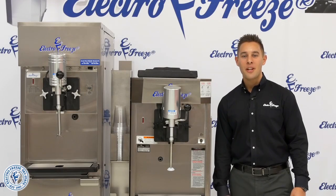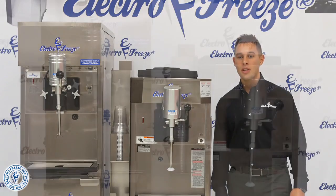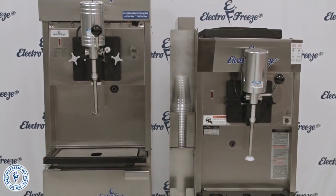Hi, I'm Joe Agliotto from ElectroFreeze East Tri-State and I'm proud to introduce our milkshake machines model CS700 and 78RMT.